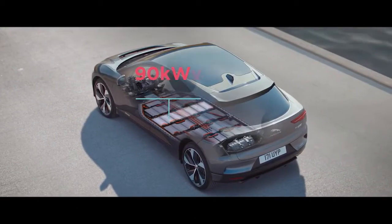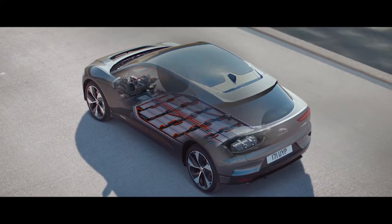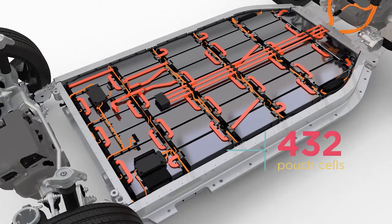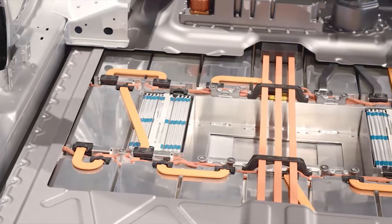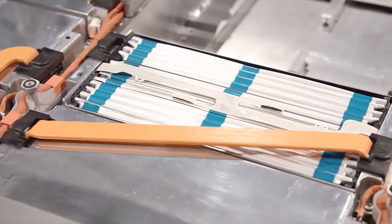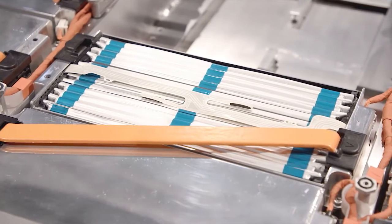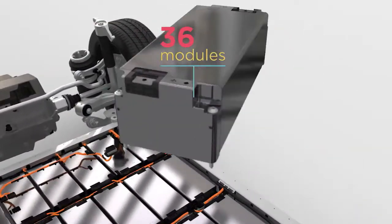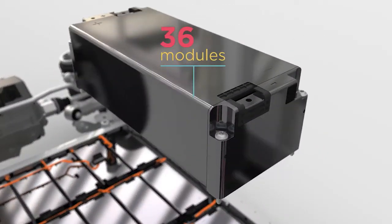We have a bespoke 90kWh battery pack and the battery pack comprises of 432 lithium-ion pouch cells. These lithium-ion pouch cells utilise nickel-manganese-cobalt chemistry. We've selected this chemistry because we believe it's the most energy-dense form of chemistry available on the market today. Each of those cells are arranged into 36 modules, each comprising of 12 cells.